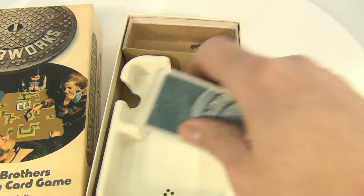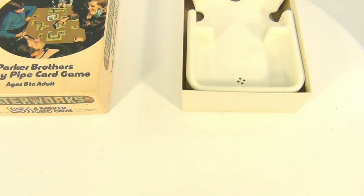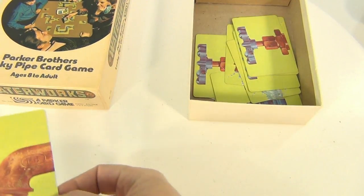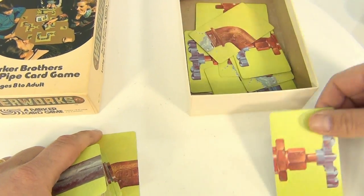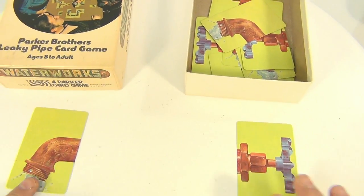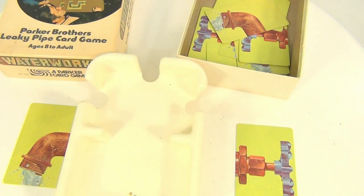Here are the cards. The object of course is to make a pipeline, and depending on the number of players will determine how many you have to connect. What we're looking for is your spout and your valve to turn on — that's how the game starts, because you're turning on your water. There's a pile in the center which goes in your bathtub. This is laid out on a big table — you need a big table for this.